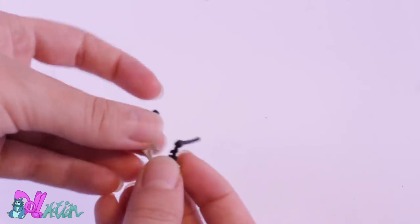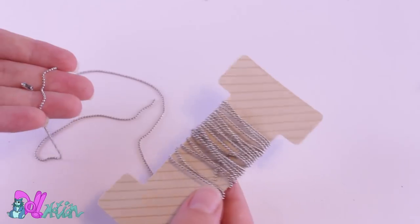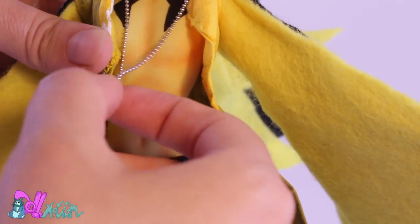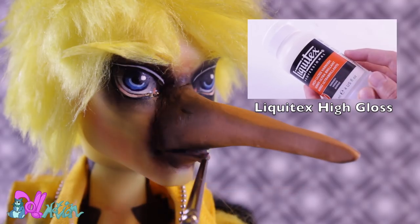For some extra detail, I cut off a Monster High lightning bolt earring — I think it was Frankie's — and glued it to a necklace. Some shine in his eyes and beak, and he's done!